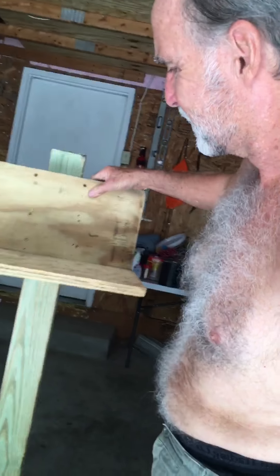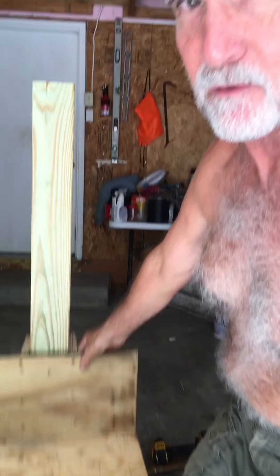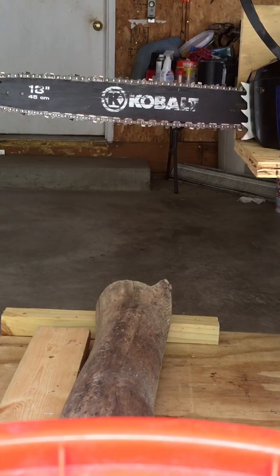Alright, this is basically it other than attaching the chainsaw to this thing. Once I do this it will go up and down. Alright, here it goes, first try.